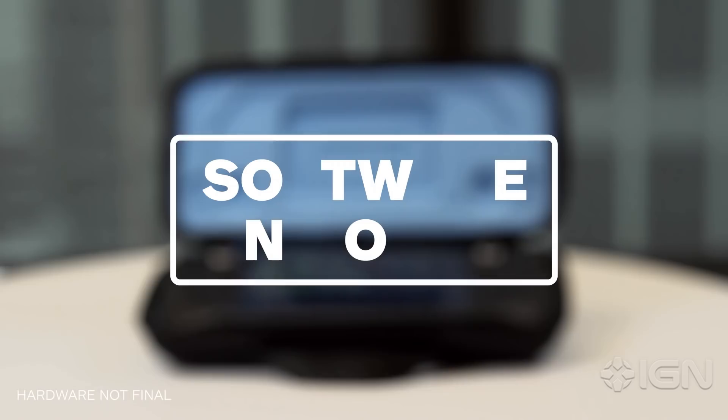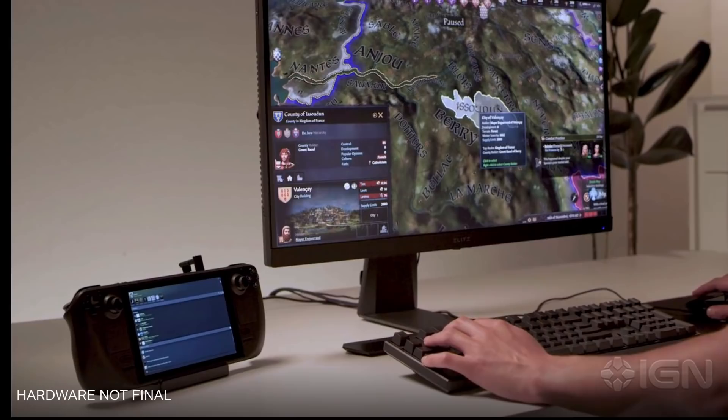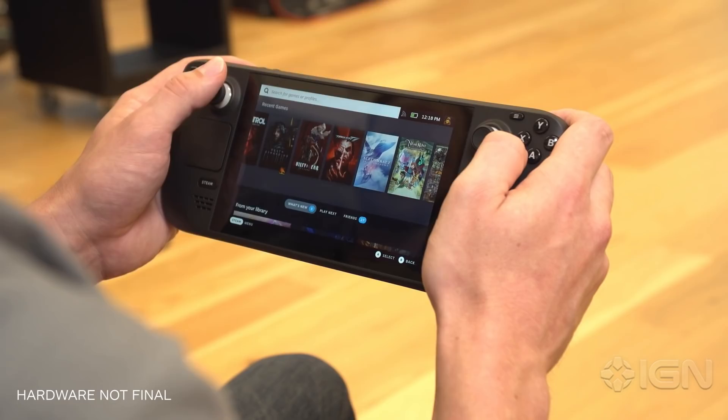The Steam Deck will draw immediate comparisons to the Nintendo Switch, but while it might look like a handheld console, Valve's device has much more in common with a desktop gaming PC. The Steam Deck runs a custom version of SteamOS that gives you a console-like experience on the surface, but under the hood is a full-blown PC.